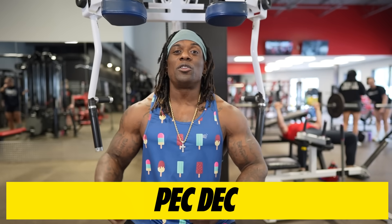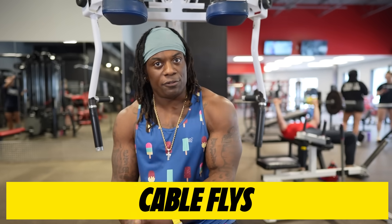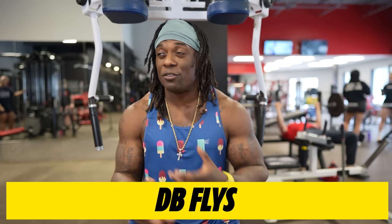Starting this workout off we're going to begin with the pec deck, or you can do cable flies, or you can do dumbbell flies. Whatever you have available, you can use that.